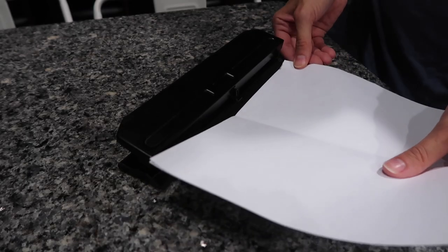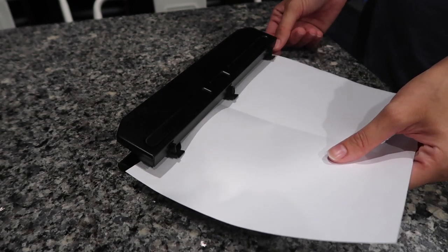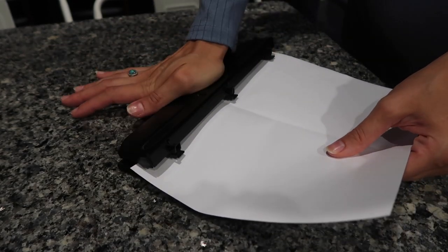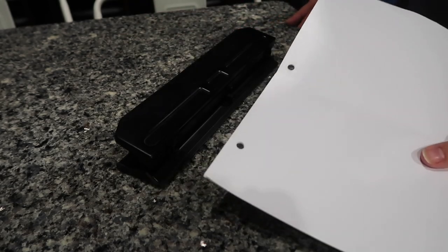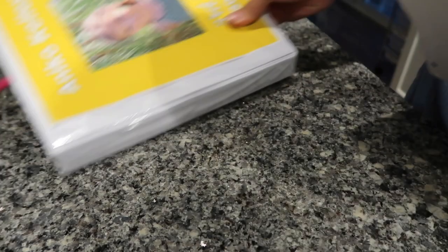Another must-have is a three-hole punch. This will make organizing so much easier. You'll be able to three-hole punch any worksheet, pop it in a binder, and you're good to go. This is definitely one of those things that you might not think about, but you'll be happy to have around.